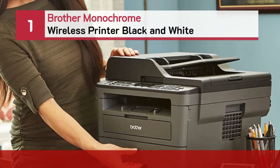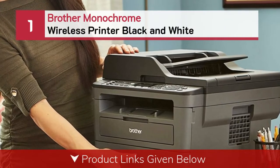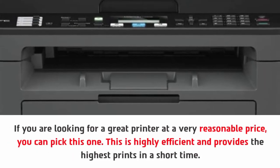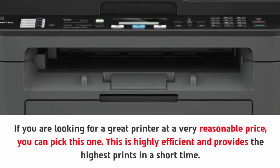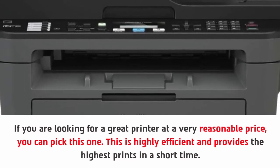Number one: Brother monochrome wireless printer black and white. If you are looking for a great printer at a very reasonable price, you can pick this one. This is highly efficient and provides the highest prints in a short time.